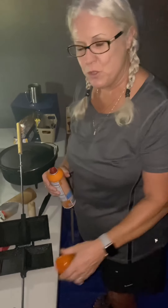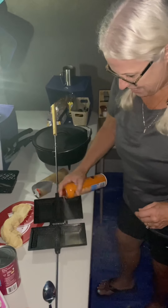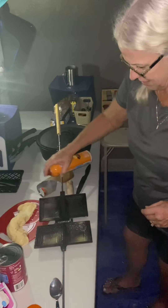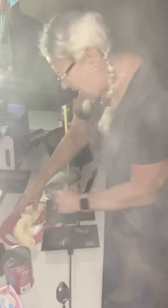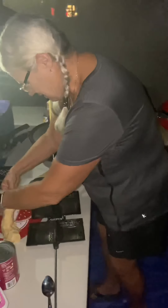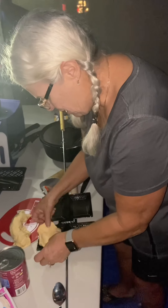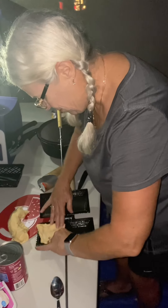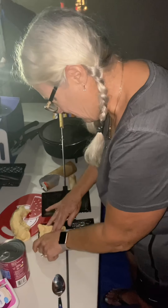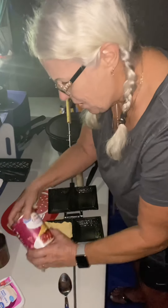This is another YouTube thing I found, it's for dessert. You spray it really well so it doesn't stick, and you take crescent dough, which is really sticky, and then you take cherry pie filling.